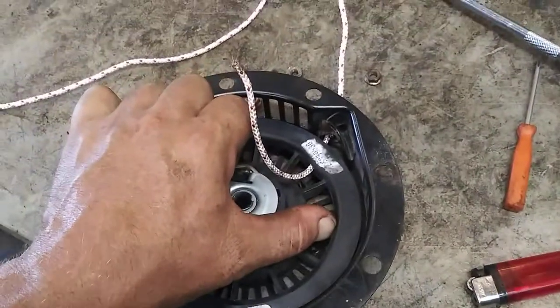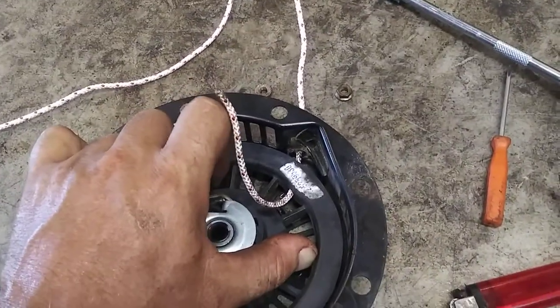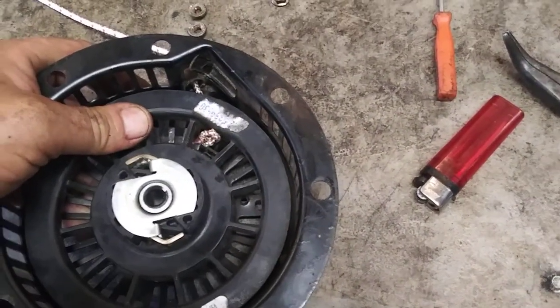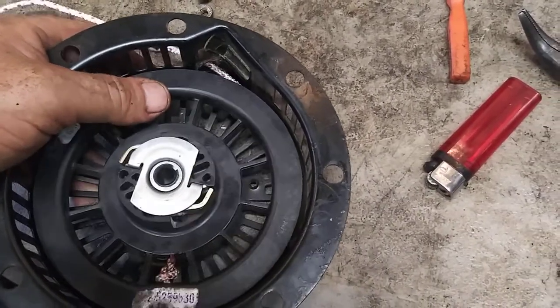Once you've gotten it fed through the hole, you're going to tie this spot right here into a knot — just a regular square knot. Then you pull it tight so that the knot falls back into place, and you can let it go for the slack.